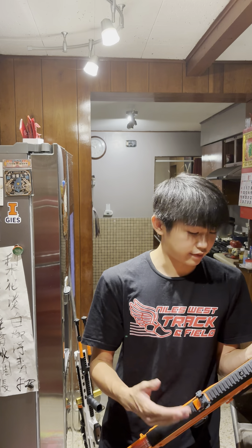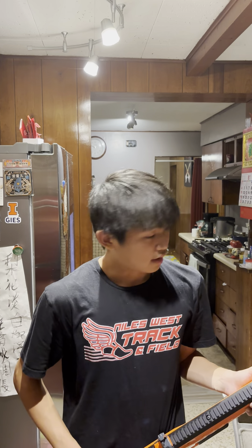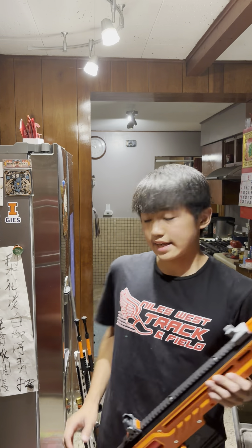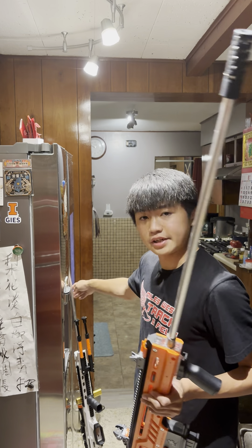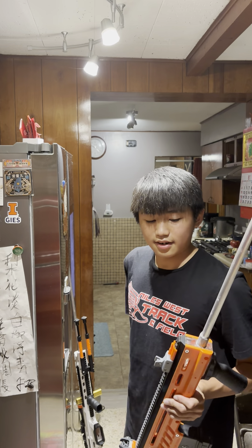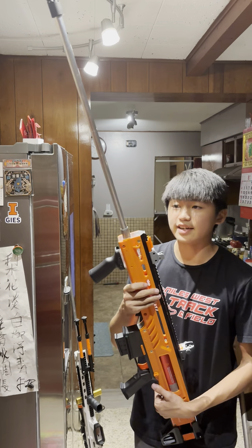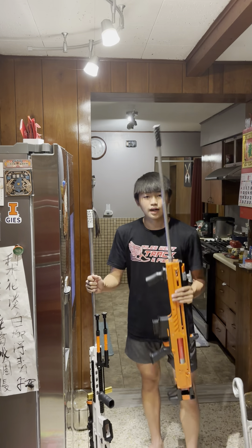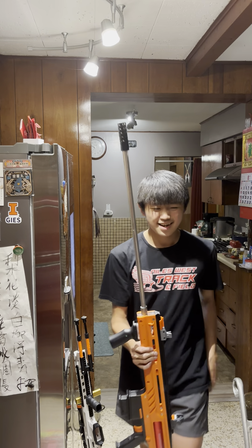These iron sights work very well for this blaster. For the Base I'm using a scope because it's hitting way harder, and I want perfection out of that thing. But this War Saint I want to keep as light as possible — it's basically my light sniper to run around with. Light sniper, regular sniper, heavy sniper — or anti-material rifle. I don't know.